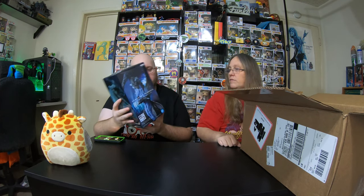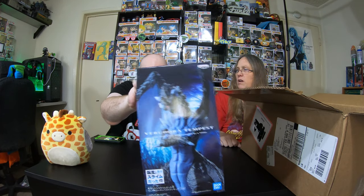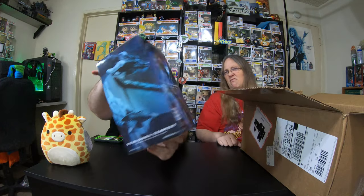That's a big thing here. It is a Verdora Tempest — it's a Banpresto figure. From 'That Time I Got Reincarnated as a Slime.' That's on my list of anime to watch. I don't know much about it, but I'm guessing the person dies and becomes a little slime ball.